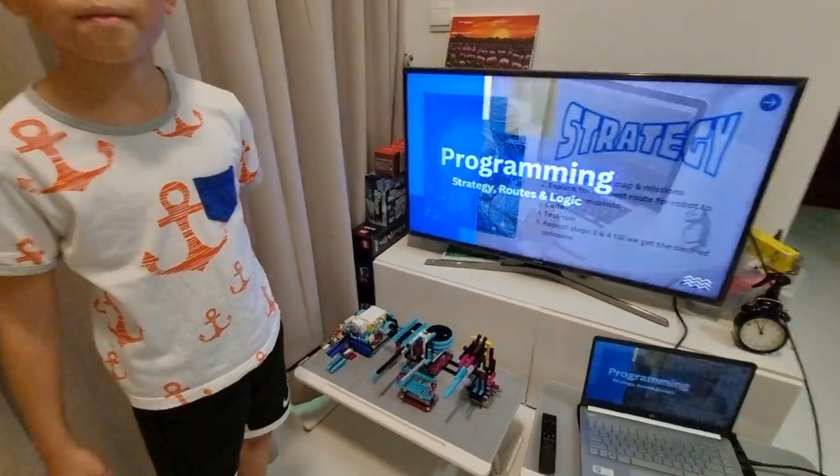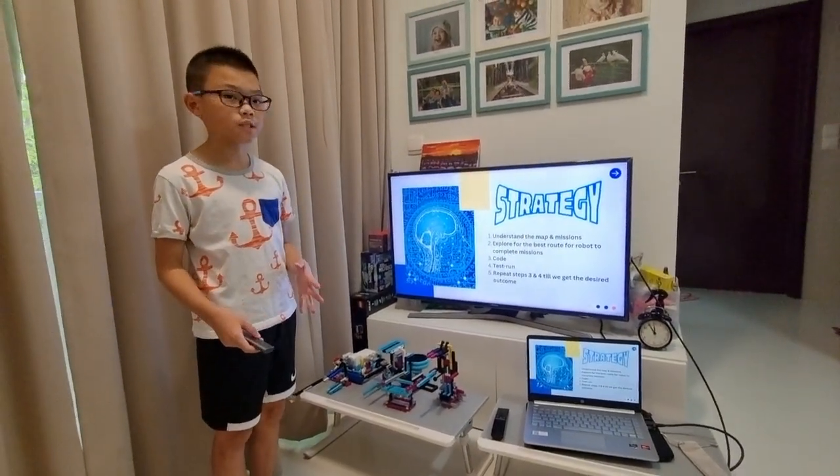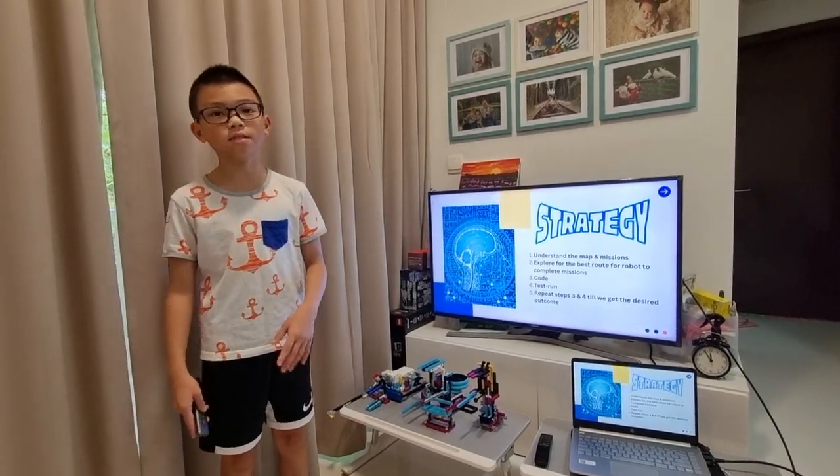Next, I'll talk about programming. Our strategy is to understand the map and the missions and explore the best route for the robot to complete missions. Then code and test run repeatedly until we get our desired outcome.